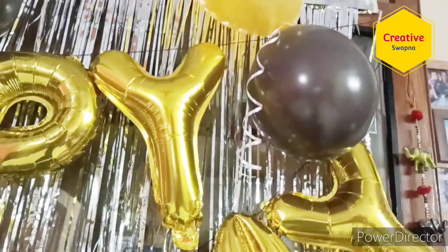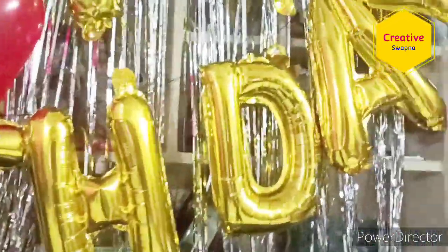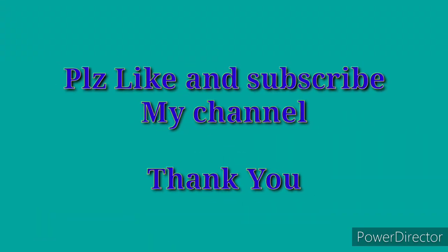Definitely try this — it is very budget friendly. If you like the video, please subscribe to my channel and give a thumbs up. We'll meet in the next video, bye!